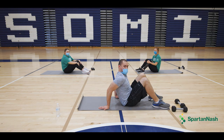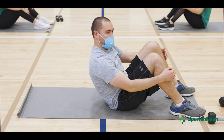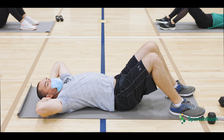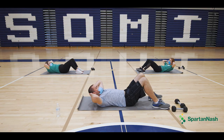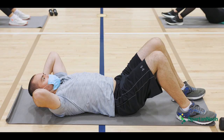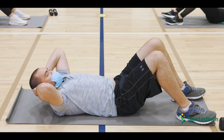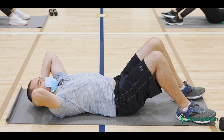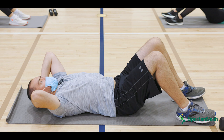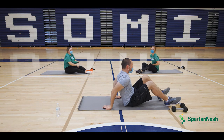We are going to do crunches now. Get your feet apart and your knees up, lay on the mat, with your hands behind your head. Lift using your shoulder blades — up. One, two, three, four, five, back down, six, down, seven, down and up, eight, down and nine. Hope you're feeling the burn! I hope you're feeling the burn.